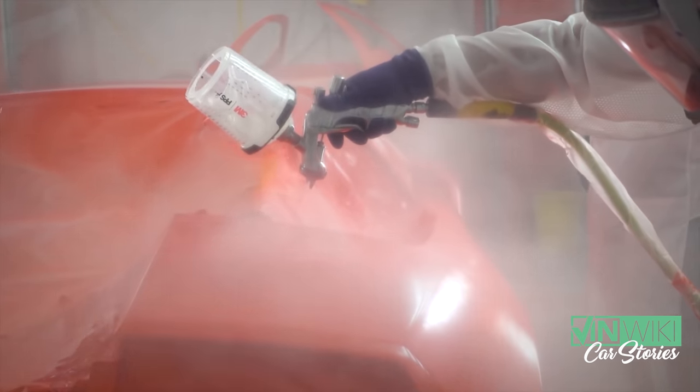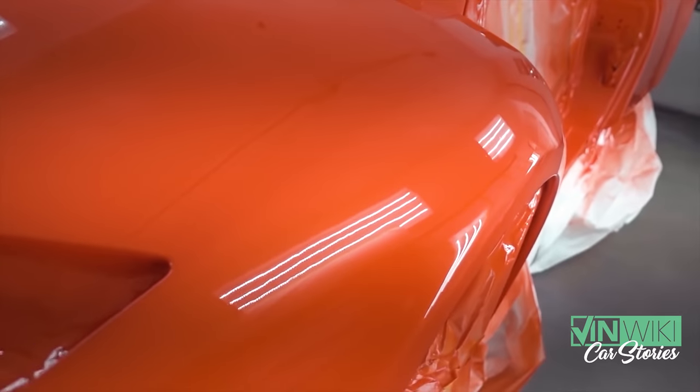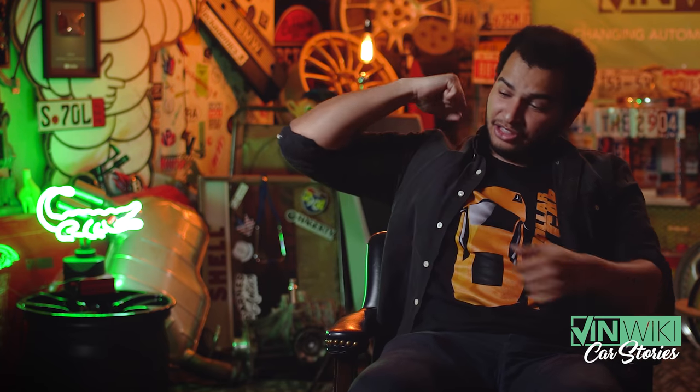We also did some body work. Lamborghinis don't really dent because they're made of carbon fiber — carbon fiber doesn't dent, it just cracks. But what happens on Lamborghini Murcielagos is that every one you see, if it hasn't had paintwork and hasn't been in the body shop, has these things I like to call old man dents — because people that buy them are usually older and need help getting out of the car. So they put their elbow on the very thin steel roof and make a little crease. Every single Lambo has this little wave right next to the door. So all those were taken out.